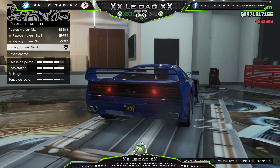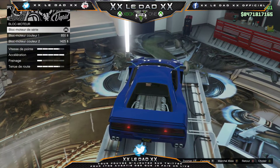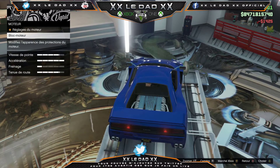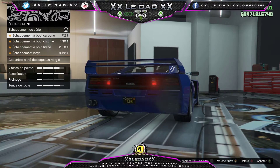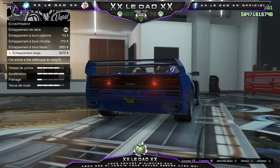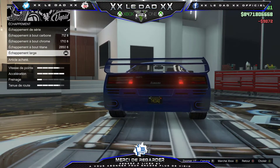Moteur : réglage bloc moteur à fond. Couleur 1, couleur 2 — on va mettre couleur 2. Échappement : il n'y a pas grand chose. Boude carbone, boude chrome, boude titane, échappement large. On va mettre l'échappement large.